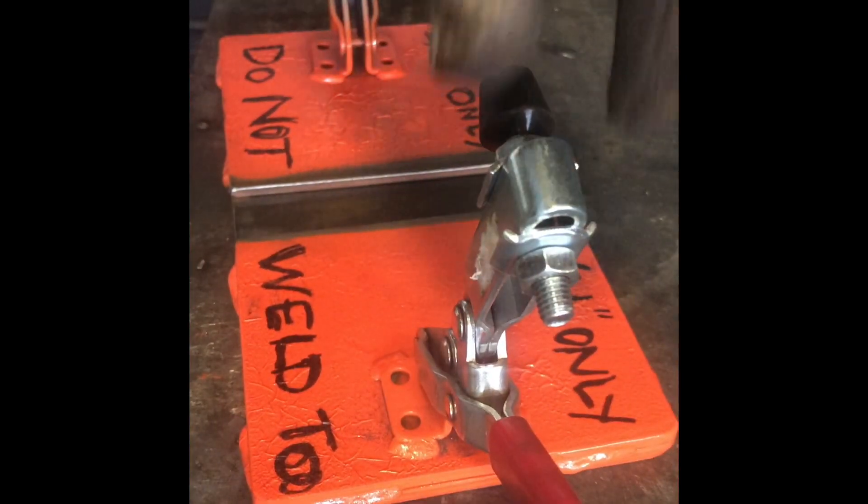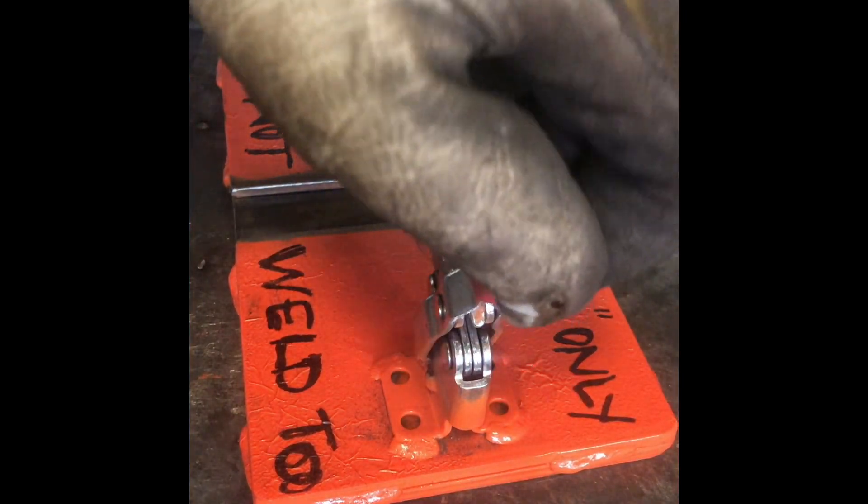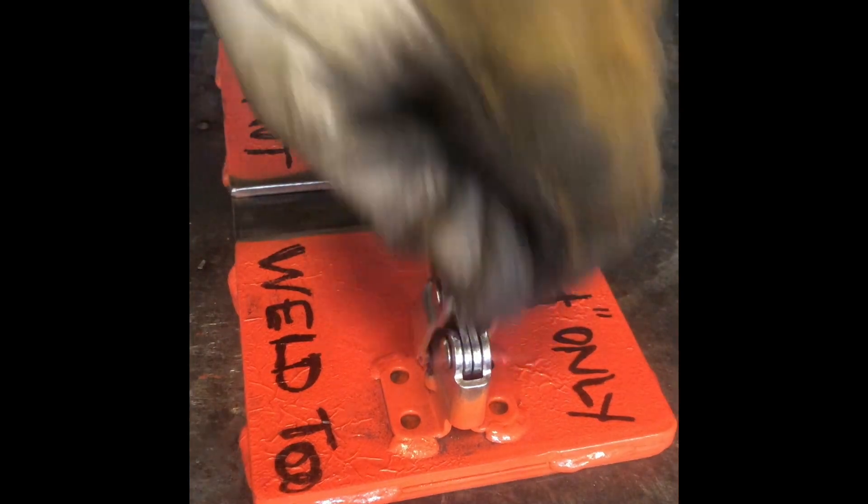Notice these clamps are a little bit different. You push down, use your lever here, and they'll lock in place, and they'll get all the way out of your way.